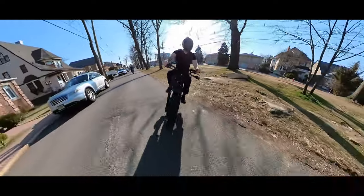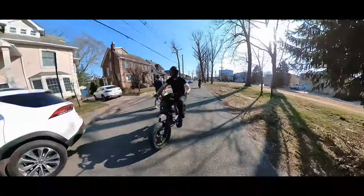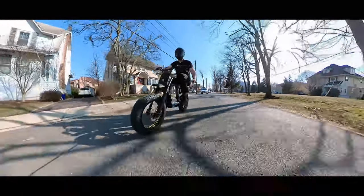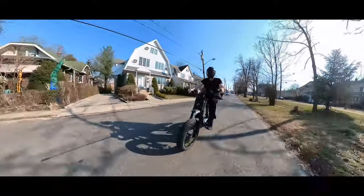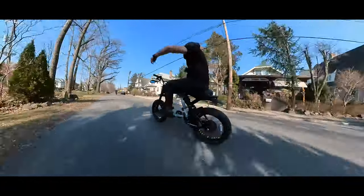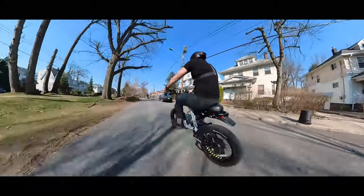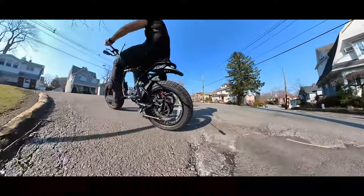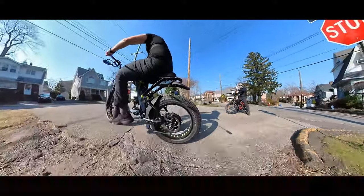Between the two bikes, I prefer the performance and the extras you get on the Greenslee model — it's the fastest moped and outperforms on torque and speed all available electric bikes or mopeds on the market today. But for frame design, I'll have to give it to the Super 73 RX model. This frame really looks super cool, and we'll talk about the comfort of the ride later on.